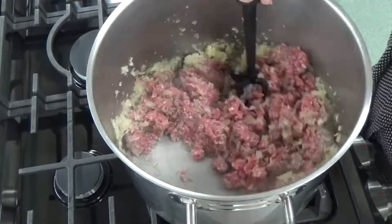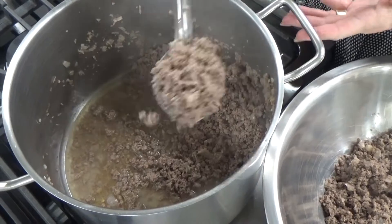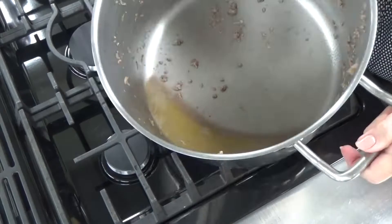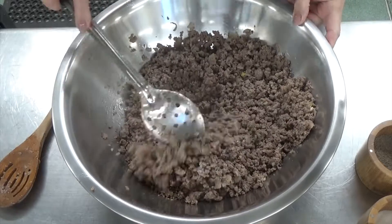Once your meat is cooked, there's probably going to be a lot of liquid — some of it's water, some of it's fat. It's best to drain all of that liquid out of the meat and discard it.